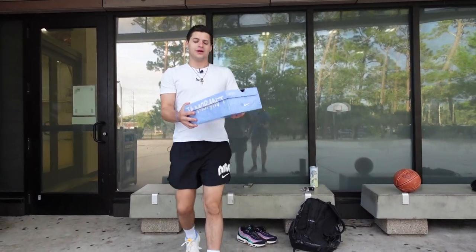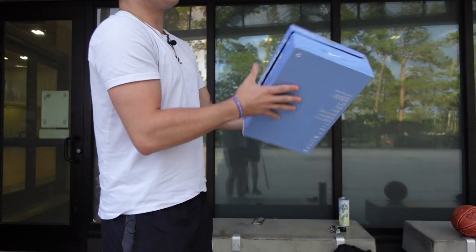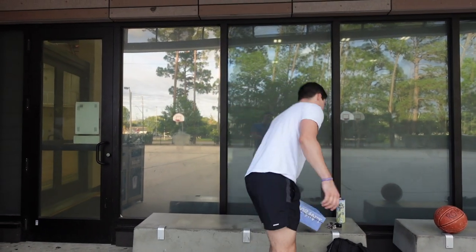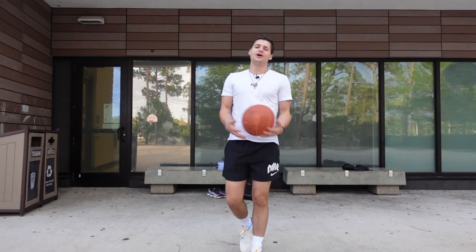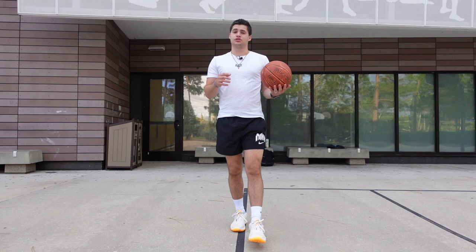Plus, look at the details they put on the box too. I love the baby blue box — they put Ja Morant on the side, the number 12, and there are 12 tallies on the side there. They put a lot of details onto this shoe. You can tell it's a shoe line they took some time and put a lot of effort into.